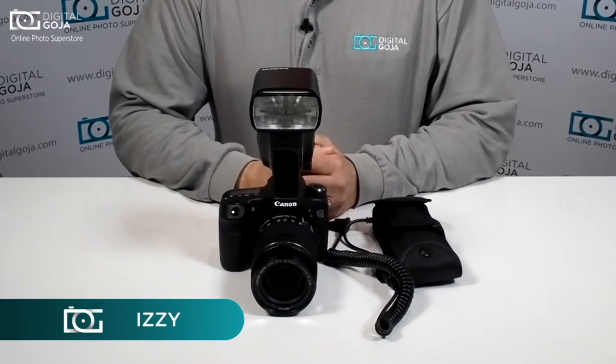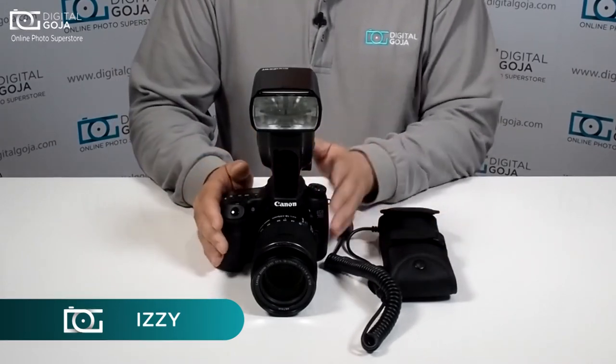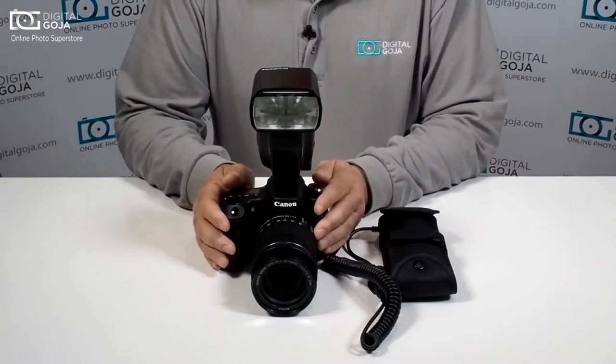Hi there, Izzy from DigitalGoja.com showrooms, and today we're going to take a look at how to work with a power pack with our 600EXRT.